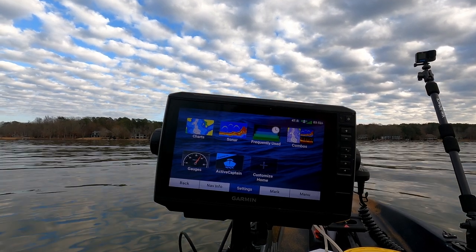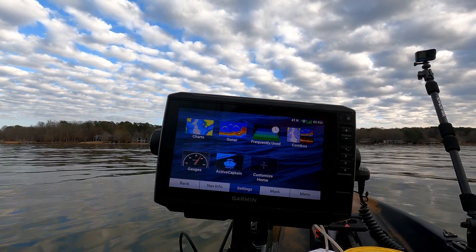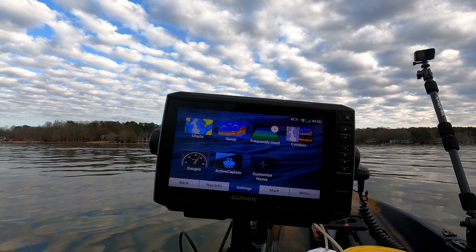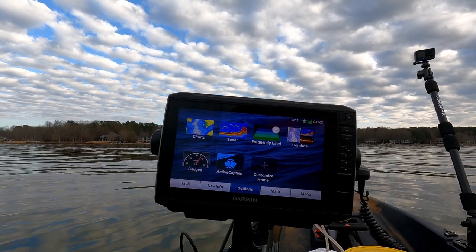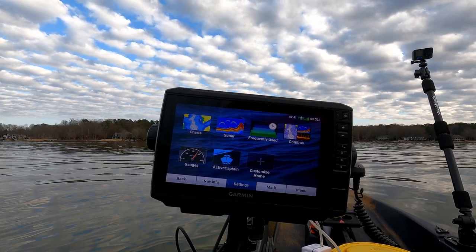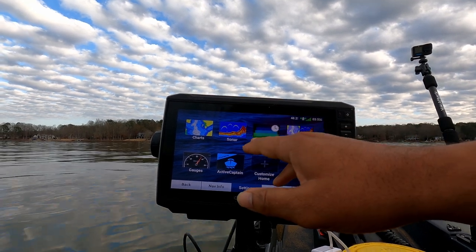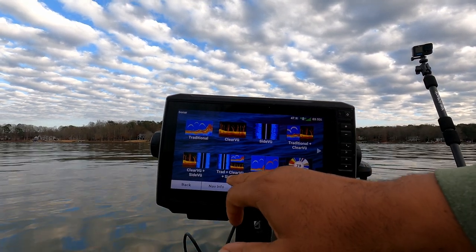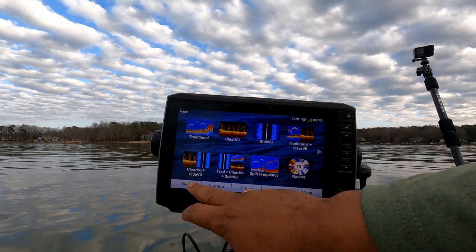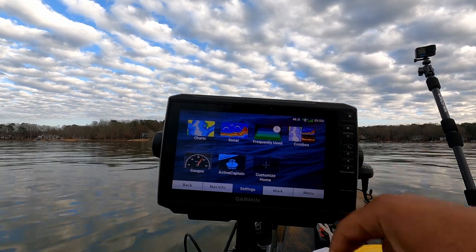I'm right over a year of experience using this unit, and the first thing I would set up from factory settings is going to be my combos. Combos are key for navigating and pinpointing exactly where these fish are. The first combo I'm going to set up is going to be my ClearView and my SideView. Here we can go to sonar and there's a preset ClearView and SideView combo, or we can customize our screen by going to combos.